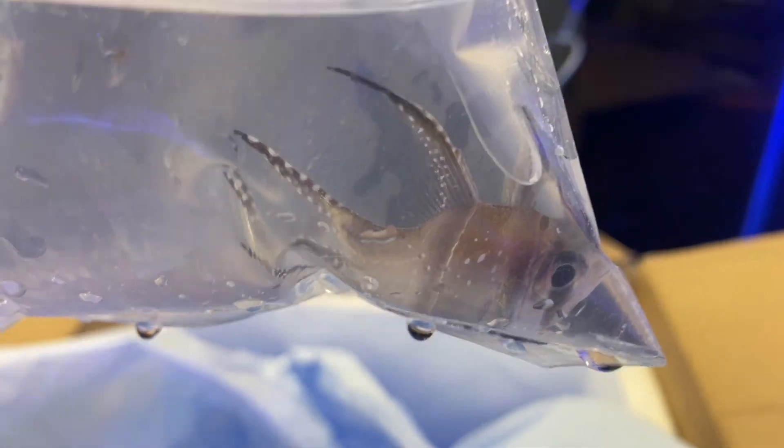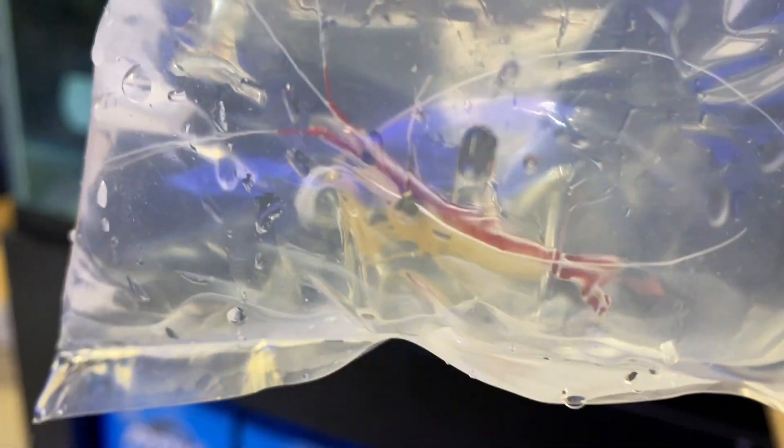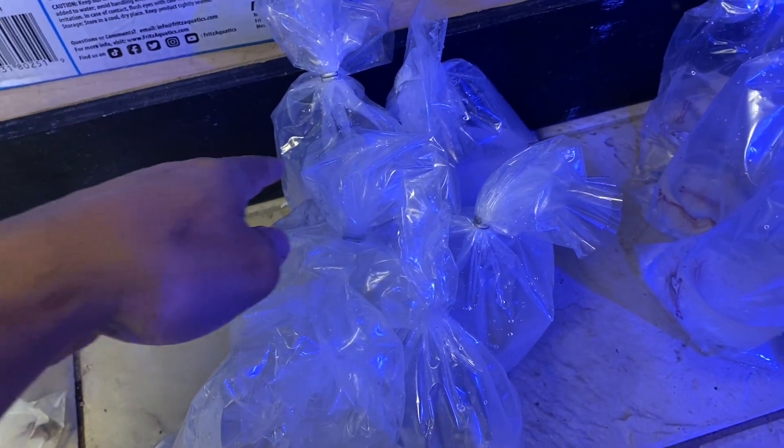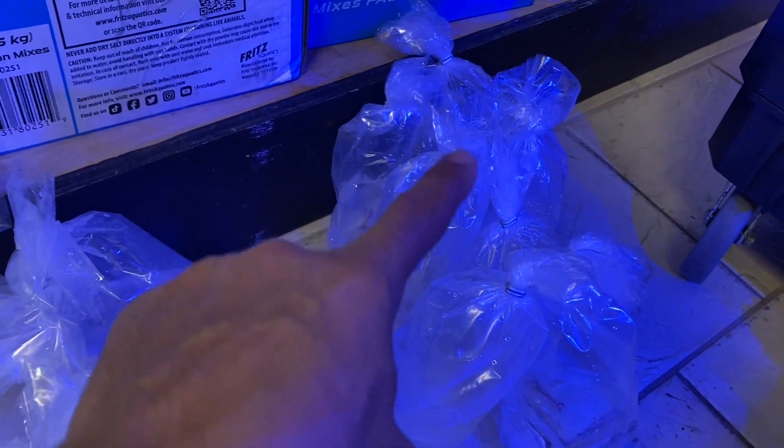Box number two. We have another PJ cardinal — a bit bigger, more color on it. Bangai cardinal — silver and black, really unique looking fish. Pretty common in the hobby but I still love them. PJ cardinals again, a bunch of those. Cleaner shrimp — one of the more popular invertebrates in the reef hobby. Love that red color; it's cool to see them clean the fish in your aquarium. And here we have a pistol shrimp — hopefully we can pair it with a prawn goby.